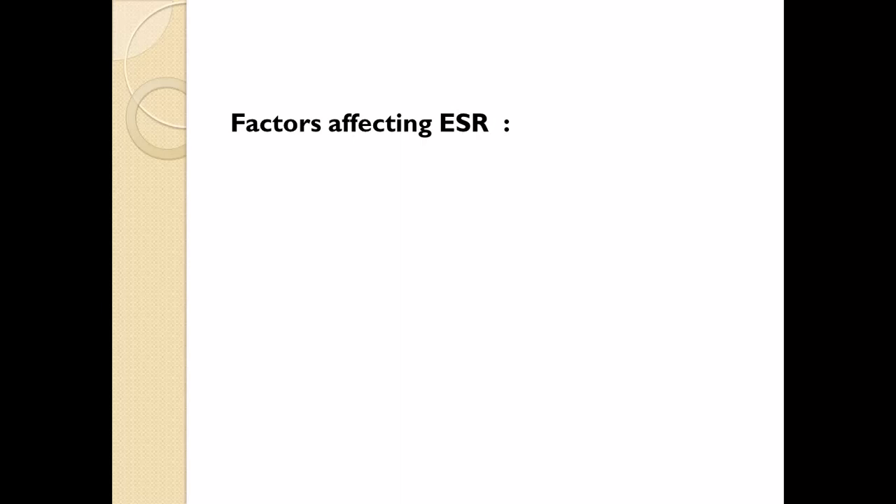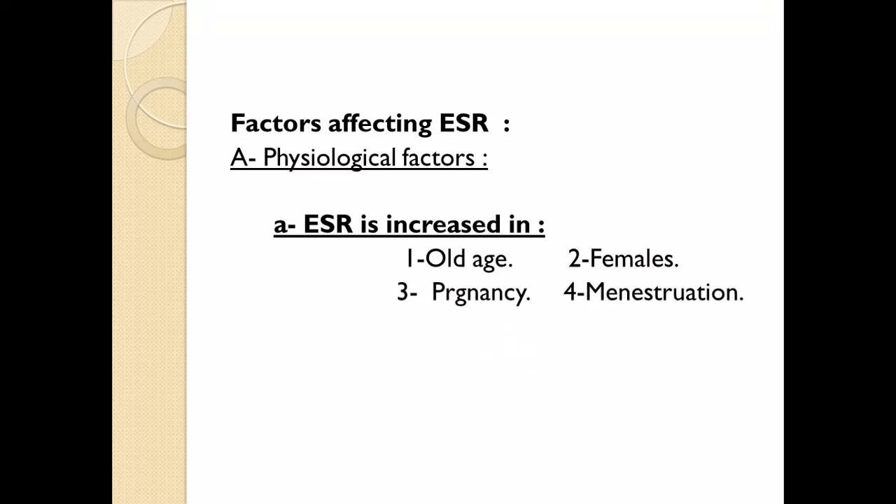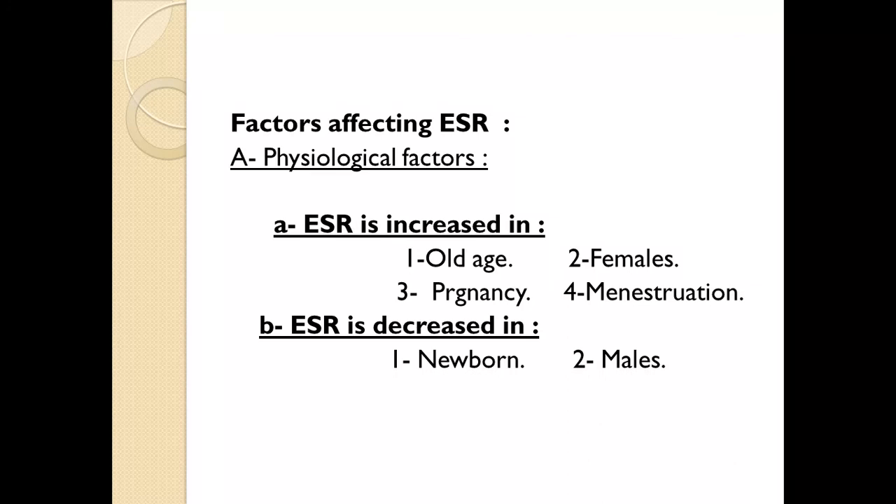There are physiological factors which affect ESR. ESR is increased in cold, old age, in females, in pregnancy, and in menstruation. ESR is decreased in newborns, males, and at high altitude.